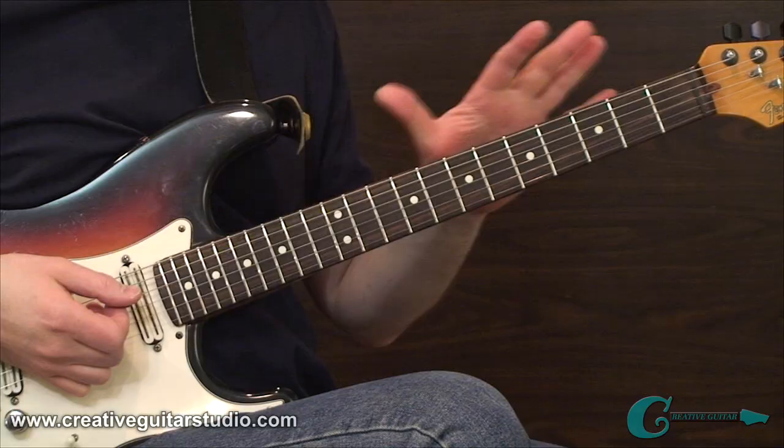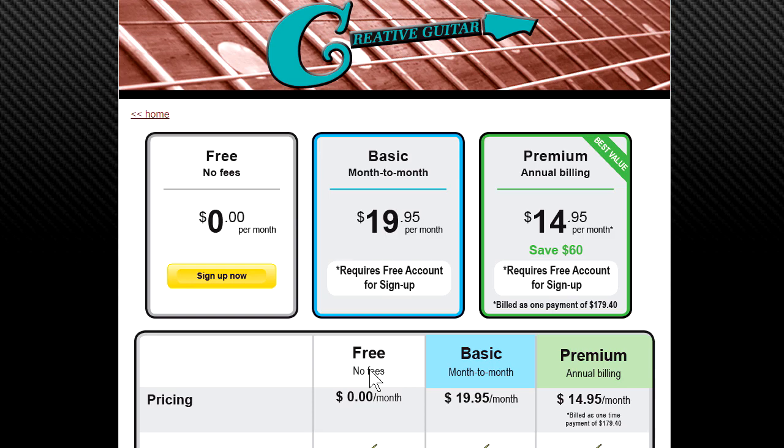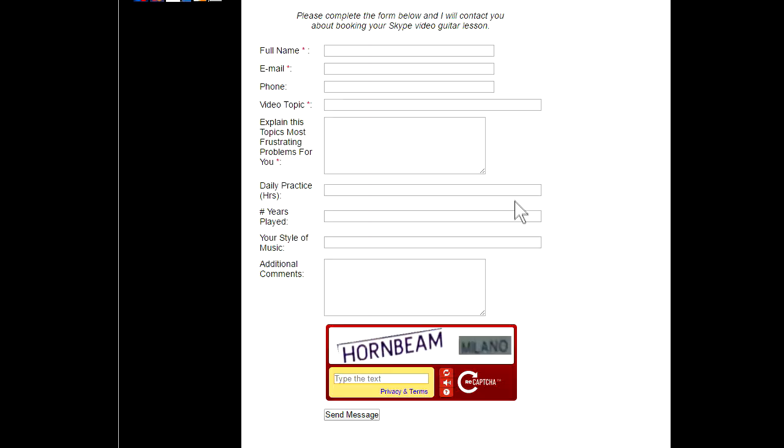That brings us to the end of the rhythm guitar and harmony concepts dedicated to his style. I want to move next into the ideas of his lead playing. When it comes to online guitar lessons, there's no place better than creativeguitarstudio.com. General membership to the site is always free, and paid memberships to access step-by-step beginner, intermediate, and advanced guitar programs are offered in reasonable monthly and annual packages. Skype lessons are also available if you need more specific one-on-one instruction.